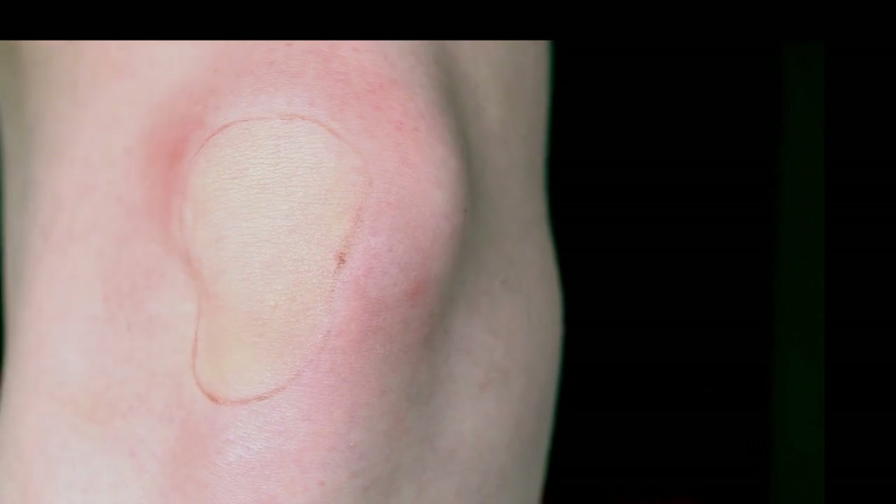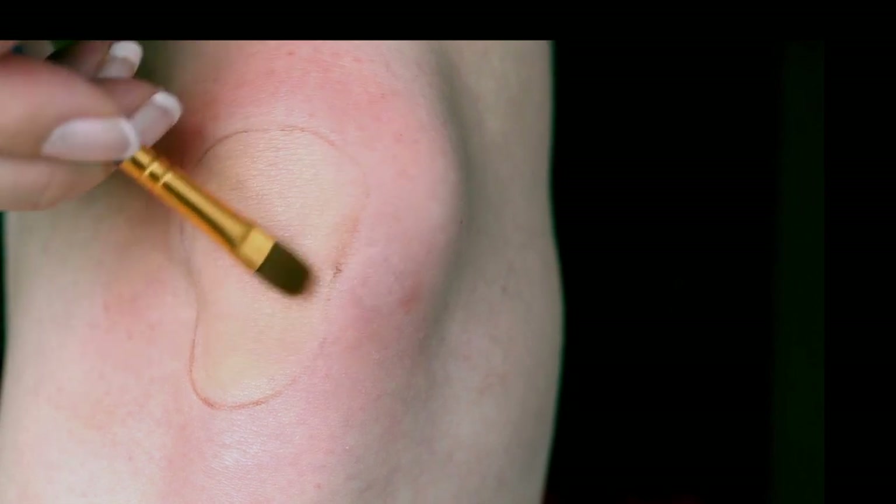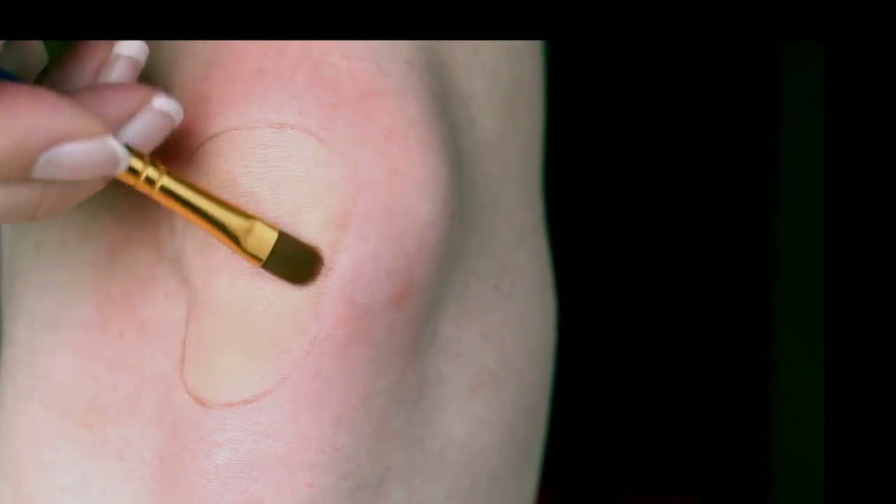This color will also fade when I've applied the rest of the makeup, but again, it does help to make the wound look more realistic. I'm using a small angled brush and a flat brush to apply it and blend it into the yellow.